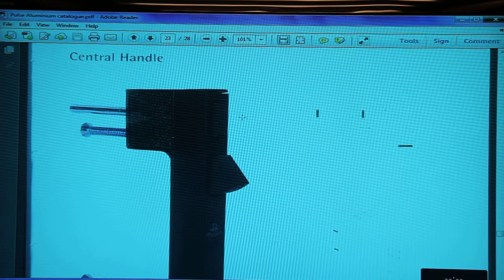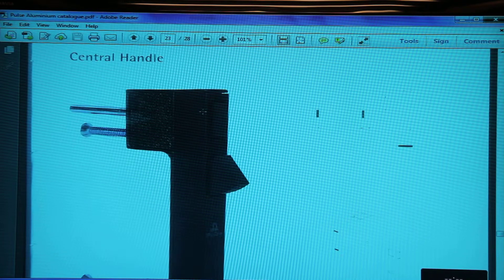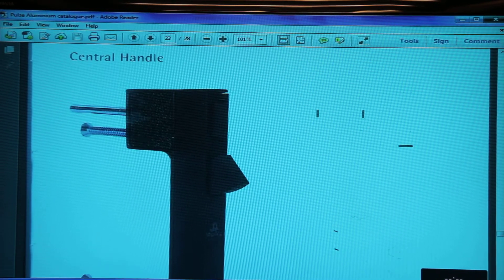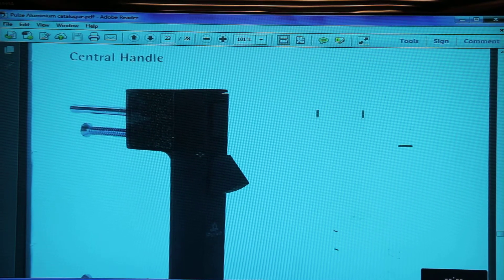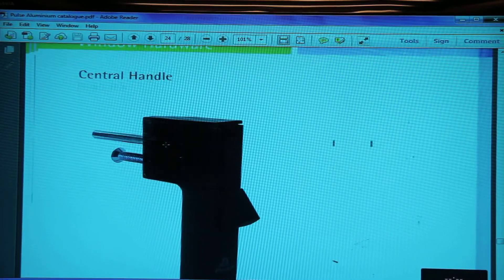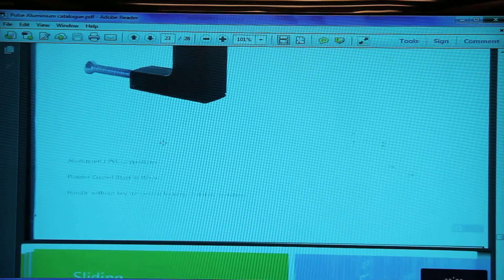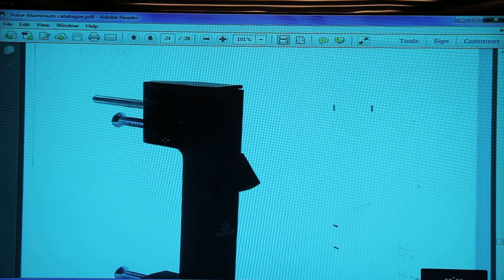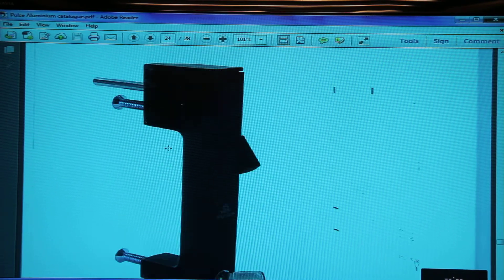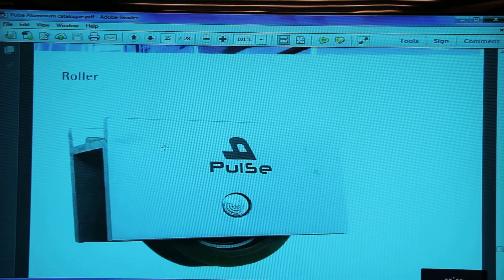Then we have a central handle — this is mounted on a two-track, two-sash window where two sashes overlap each other. This is used to lock the two central members of the two sashes. The product codes are PL403BH and PL403BX. The difference is that PL403BX comes with a key.